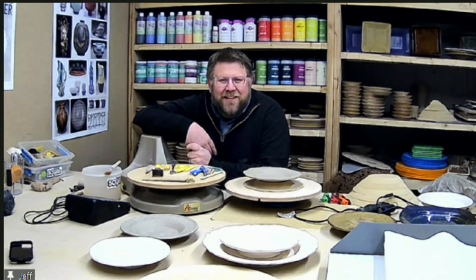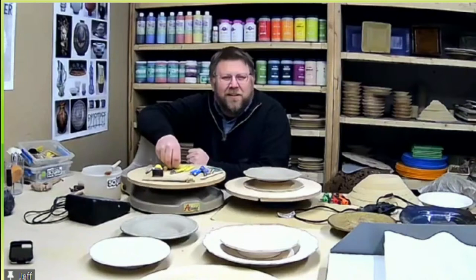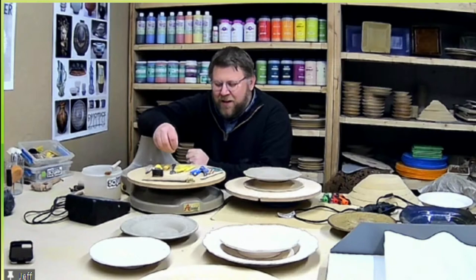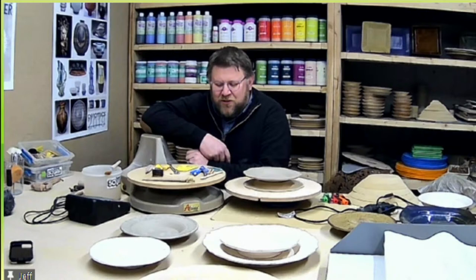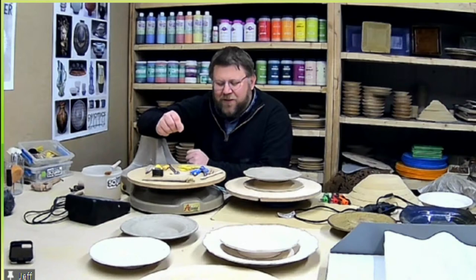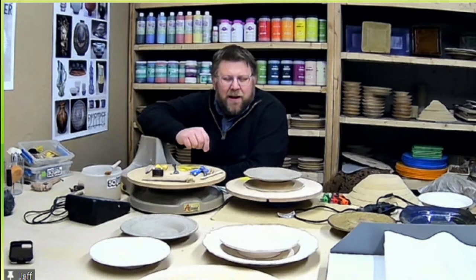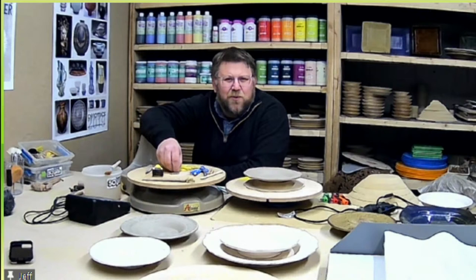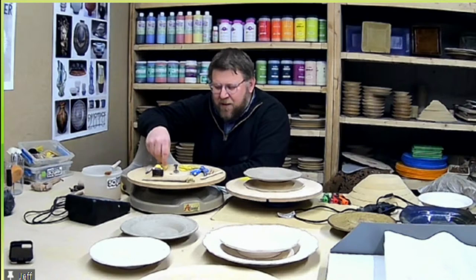Thank you guys for all your work. I can totally see how much you've put in and how giving you've been. For those out there, I'm glad you get to enjoy and share this information that we love. What I'd like to do today is share some information about tools, and specifically the tools I'd recommend for making GR Pottery Forms objects. If you have questions, feel free to ask them in the chat.